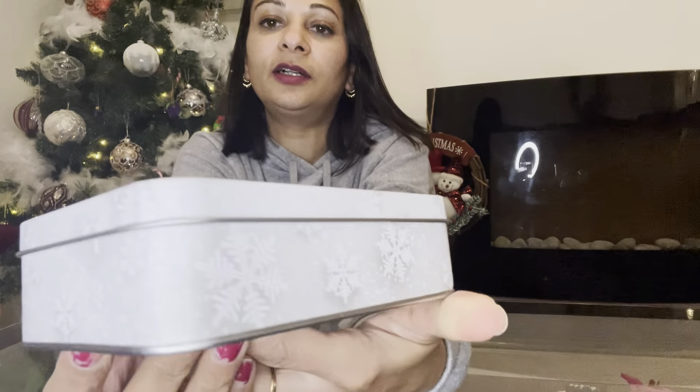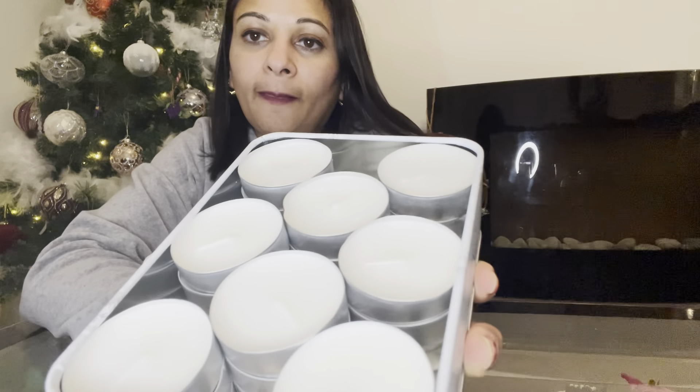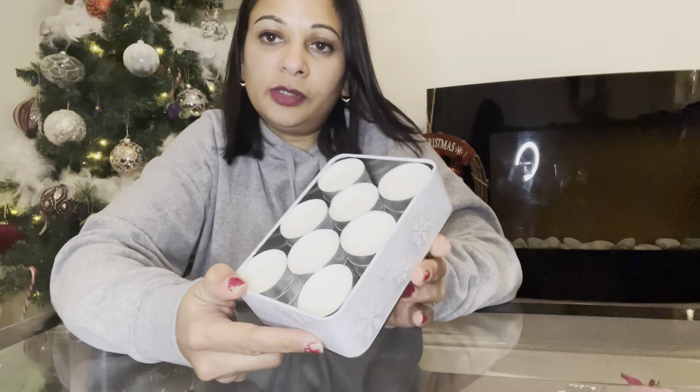I've got another little container from Home Bargains — it's ever so pretty with little silver snowflakes. After it's used you could put anything in it. I've filled it with scented candle tea lights — about 25 fit in there. You could pour little sweets in between if you wanted, and a nice little handwritten note from your child saying thank you for all the help they received this year wouldn't go amiss.